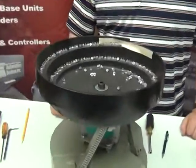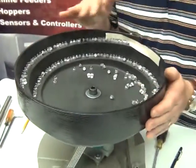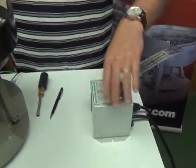We can clearly see that the bowl is not driving parts. I can feel the bowl, I can feel it vibrating, I can hear it running just a little bit, but I'm getting nothing. Even with my controller set at 100%, no matter where I move the dial, I'm getting nothing.